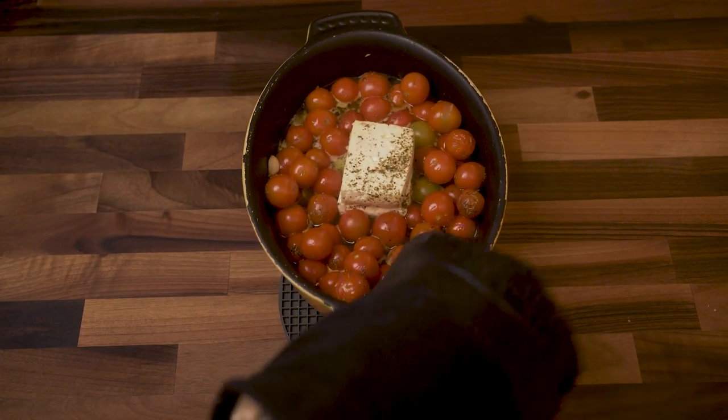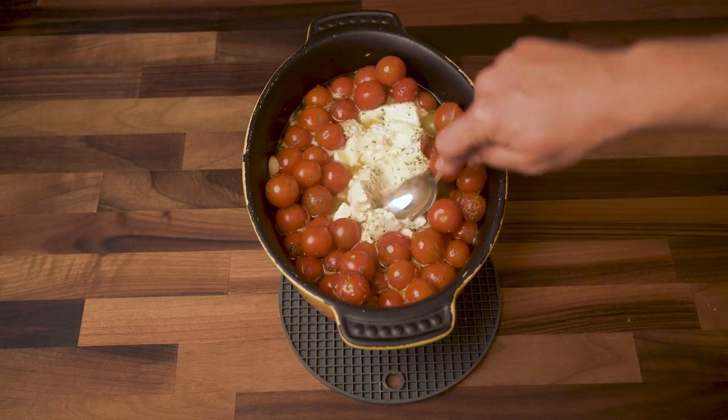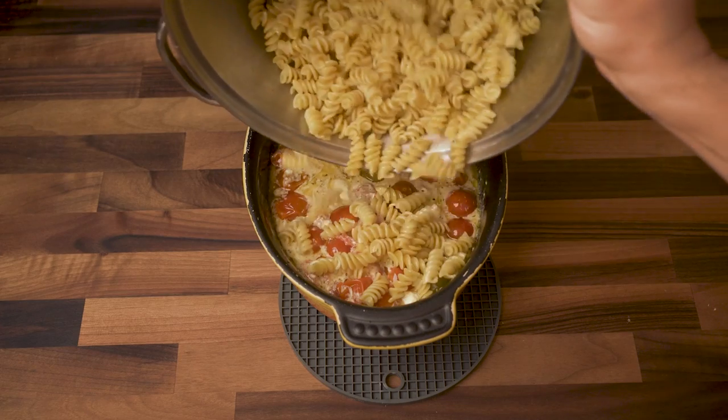Remove the baking dish and use a spoon to mash everything up, then add our pasta and stir it all up. Wow, too drippy. This is about to be bussin bussin.